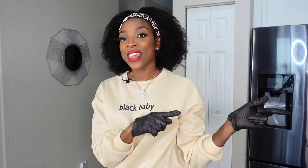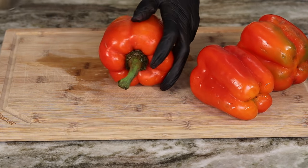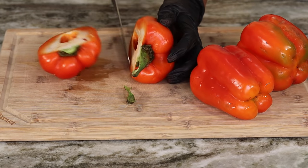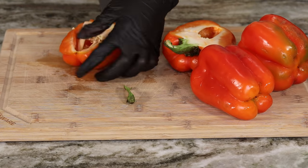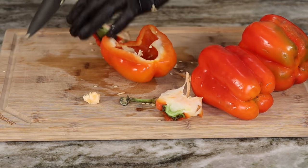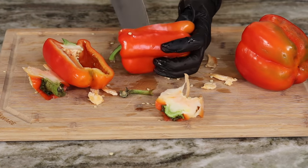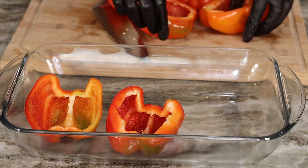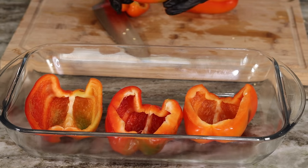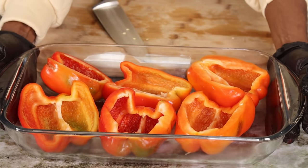Before you begin, start preheating your oven to 350°F. Here I have three bell peppers, nice and clean and ready to go. I'm going to cut them straight in the middle and remove the core. Add the bell peppers to a baking dish — we're going to bake these at 350°F for about 10 minutes. You can boil them if you want, but I like to bake them since I'm already using the oven.